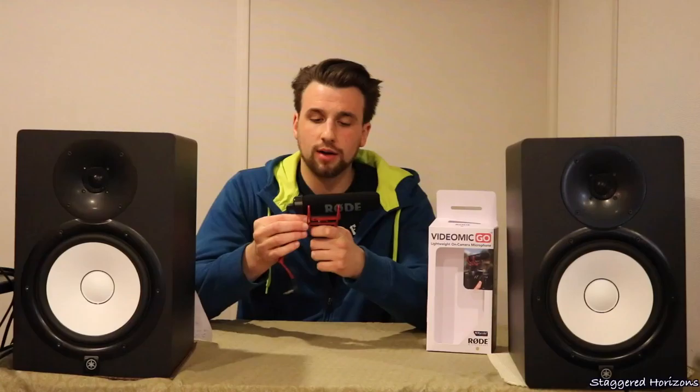This microphone retails for around $100 or so. I did do some research before I bought it and for the most part there were good reviews on it. I guess I didn't do enough research because there was one thing that I found out that would have deterred me from making this purchase, and we will get into that one thing shortly.